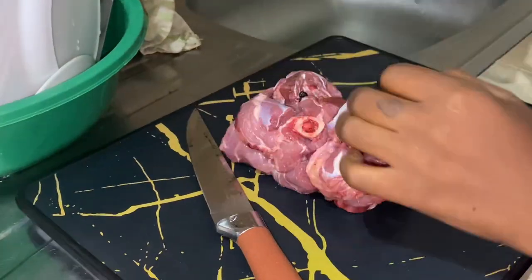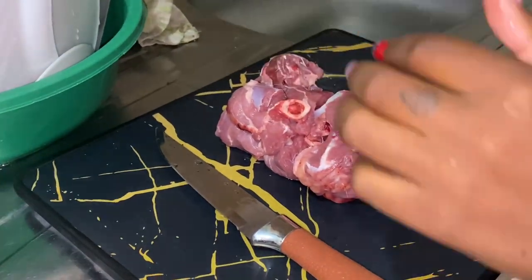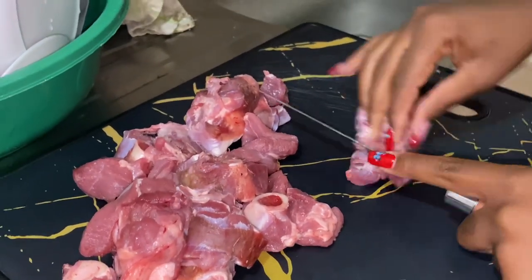Step one will be chopping the goat meat. Make sure you chop them into smaller pieces, as you can see I'm chopping them into smaller pieces here.